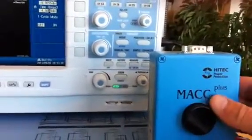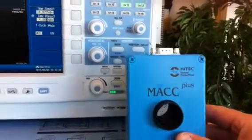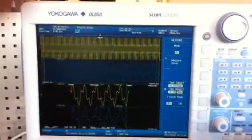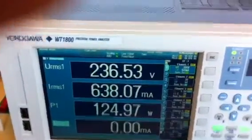Hi, this is Johan Valdelius with Yokogawa Measurement Technologies in the Nordic. Today we're going to take a closer look at the high-tech current sensors from MAC Plus. It's an accurate current sensor, and at the same time we're going to look at the DL850 Yokogawa scope recorder and also the WT1800 power meter.